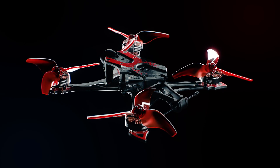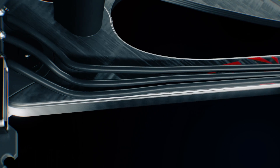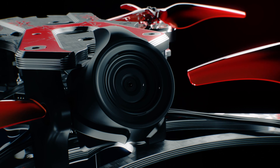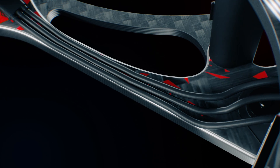Consistent to the design goals EMAX sets ahead for every project is to maintain durability and reliability, which has been reaffirmed with the Hawk Apex. Featuring a lighter weight frame design with aerospace-grade carbon fiber, strength is maintained while keeping the drone race-ready for any high-stakes racing event.